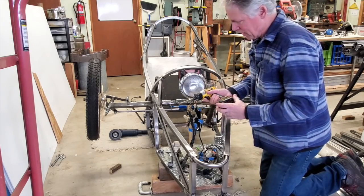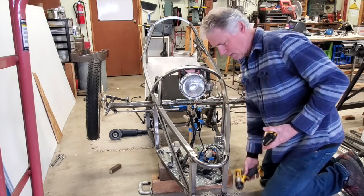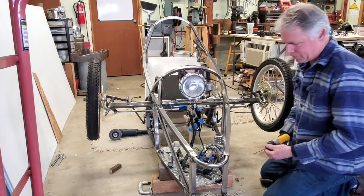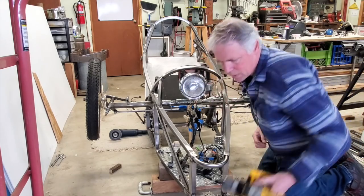The battery died. I don't know if I can use this guy.